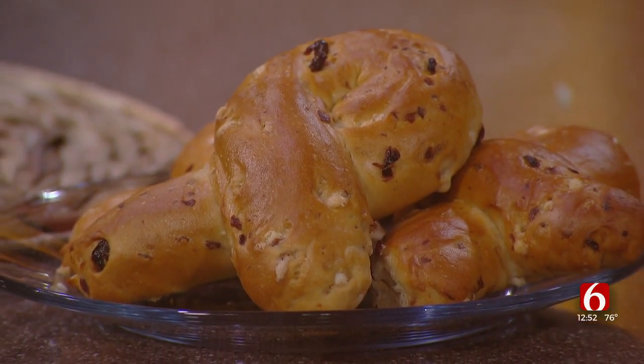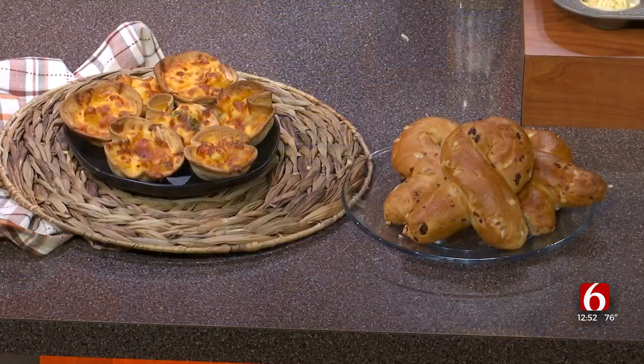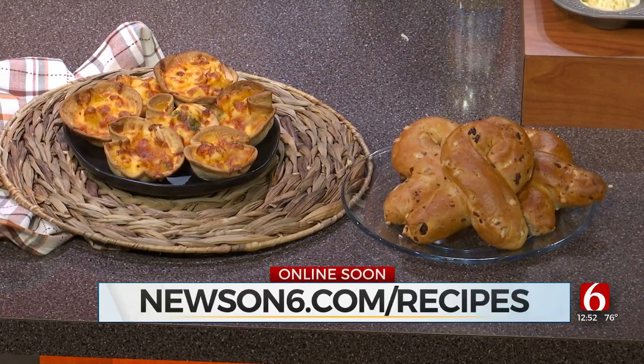I've always wanted to try that flavored bagel — very good. Elizabeth, thank you so much, thanks for being here. Great recipe. You can check out many more recipes just like this one — just go to our website at newson6.com slash recipes. We'll be right back after this break with a final look at your Monday forecast. Stay with us.